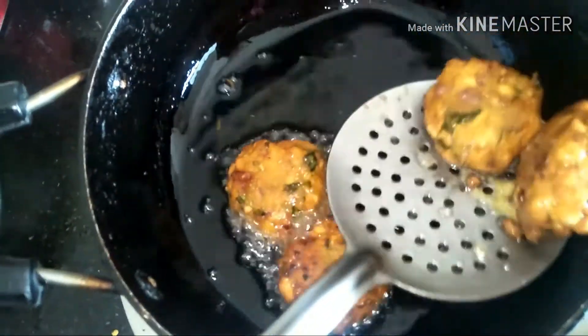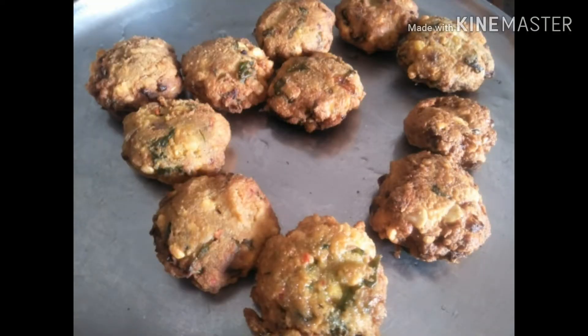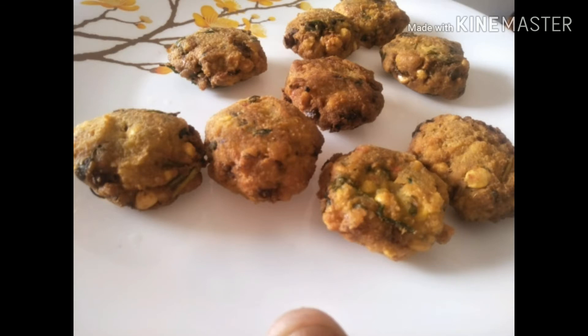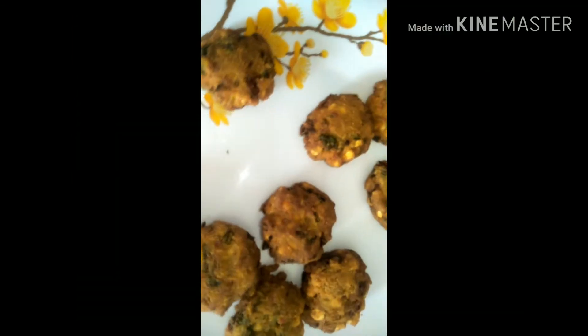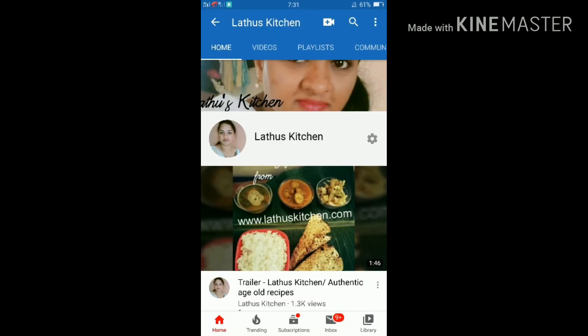They are ready. You can remove them and drain the excess oil, and serve it. You can also make them as an evening tea time snack with lots of onions and spinach — a very healthy snack with your tea or coffee. Thank you so much for tuning in to Lado's Kitchen. Looking forward to seeing you back.